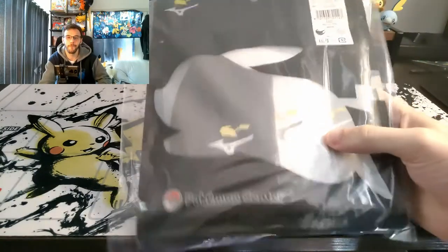There is a sports equipment company called Mizuno in Japan, based out of Sapporo. It's basically the Nike of Japan. They had a collaboration with the Pokémon Center. That's right — Pokémon masks.